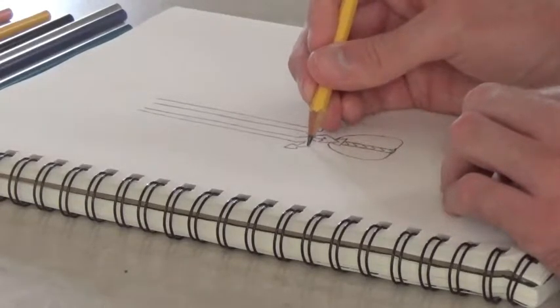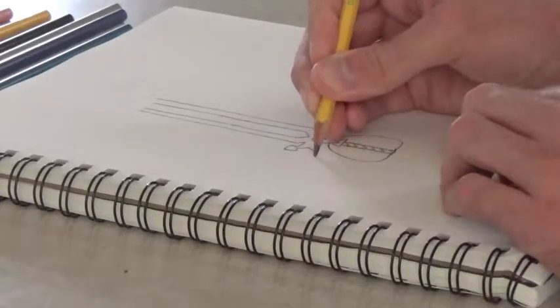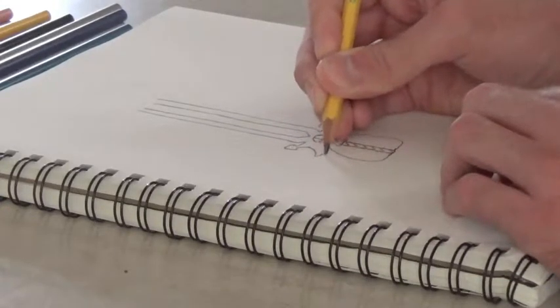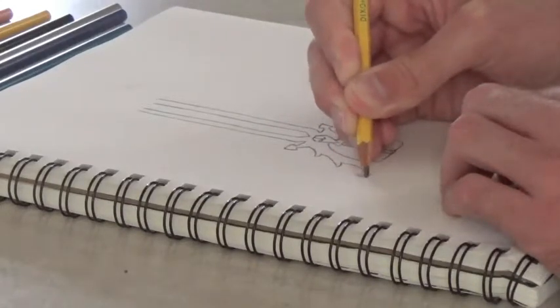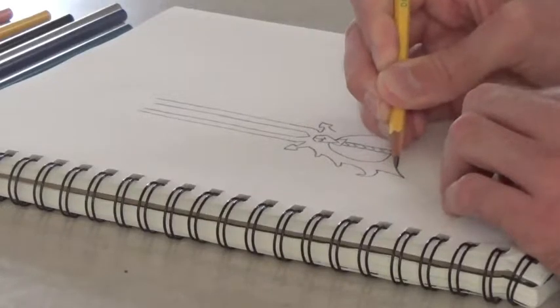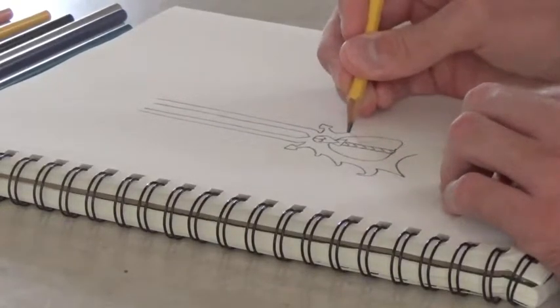The outside is going to resemble a little bit like angel wings or like white bird-like wings. Then do the same thing on this side.